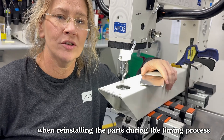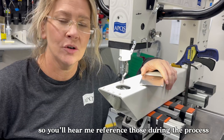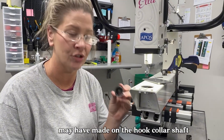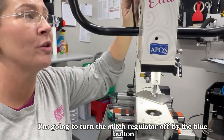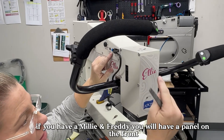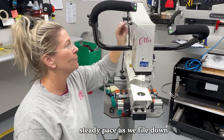When reinstalling parts during the timing process, the three players on the field are going to be hook assembly, needle, and hook finger. Before we replace the hook assembly, we need to buff down any burrs that the previous hook assembly may have made on the hook collar shaft. I'm using Ellie today — I'm going to turn the stitch regulator off by the blue button on the side. If you have a Millie or Freddie, you'll have a panel on the front; turn the stitch regulator off and lower the stitches.